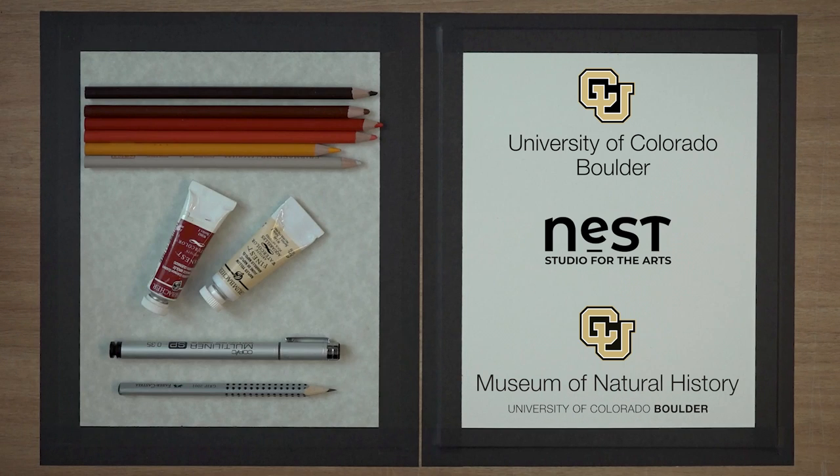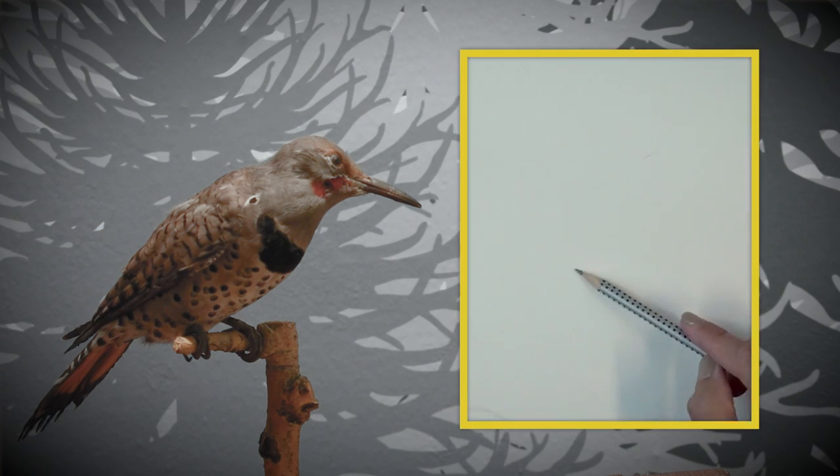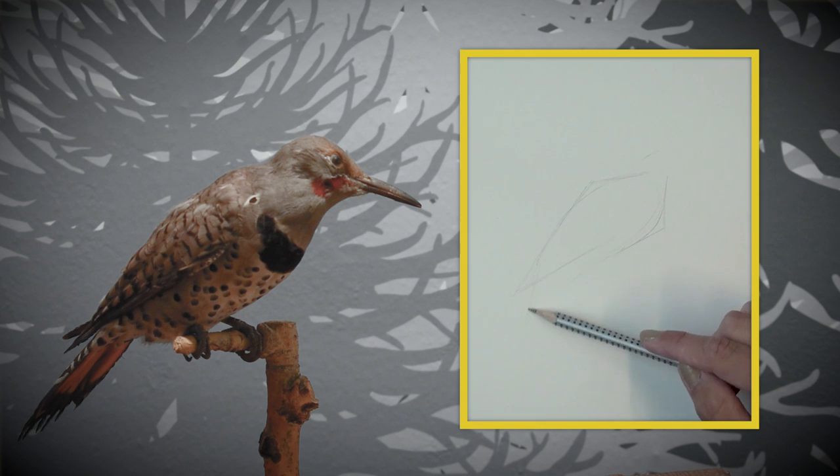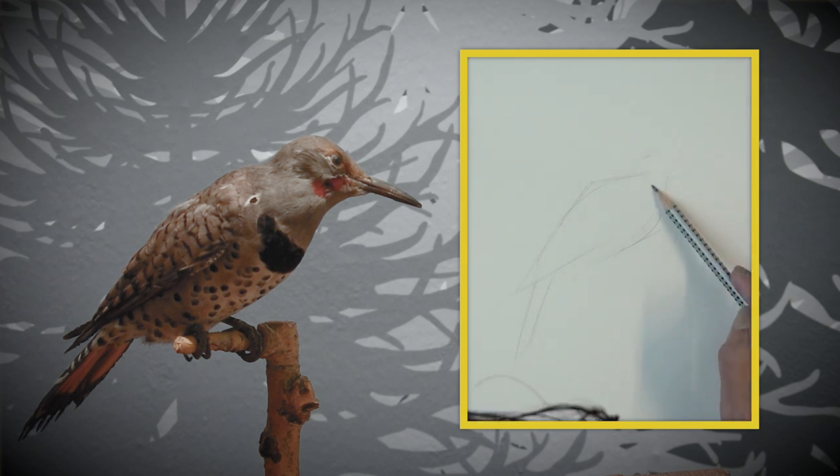Hi there! This is Robert with the Department of Art and Art History, and I am illustrating the yellow-shafted northern flicker. The specimen you see here is actually from the Natural History Museum on CU Boulder's campus.